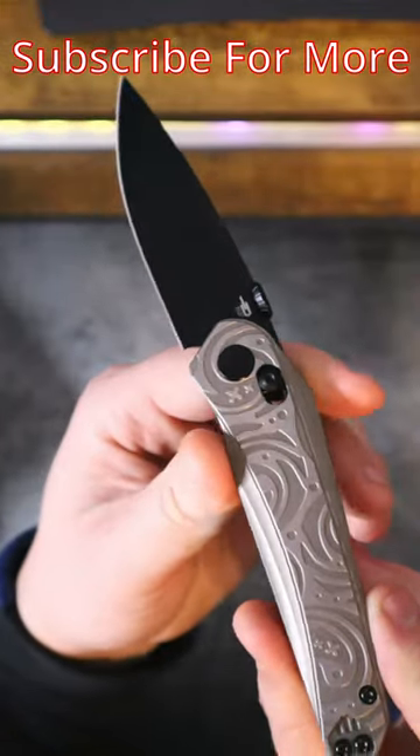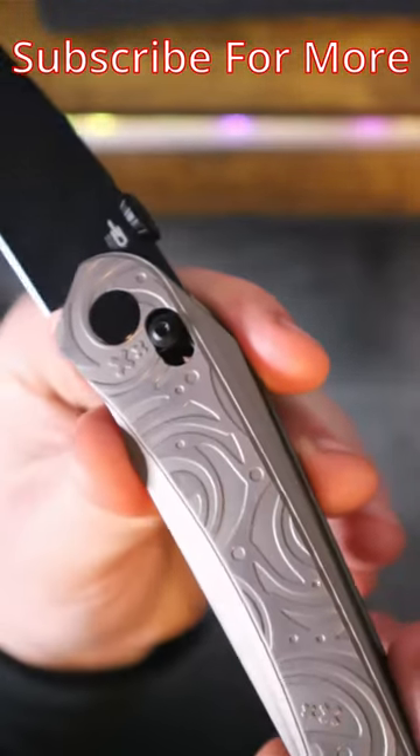This is the Bestech Mothis. Designed by Kombu, made by Bestech. Check out this crazy design language on the handle scales.